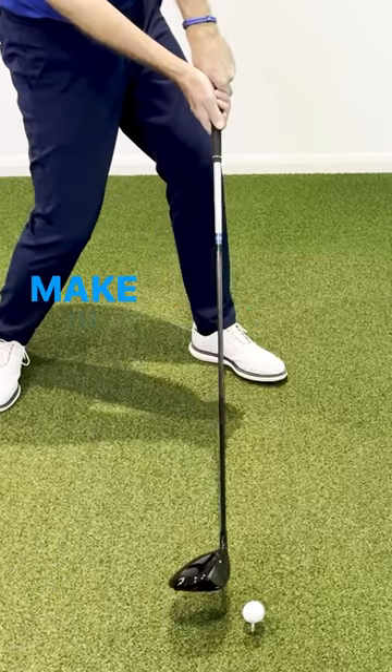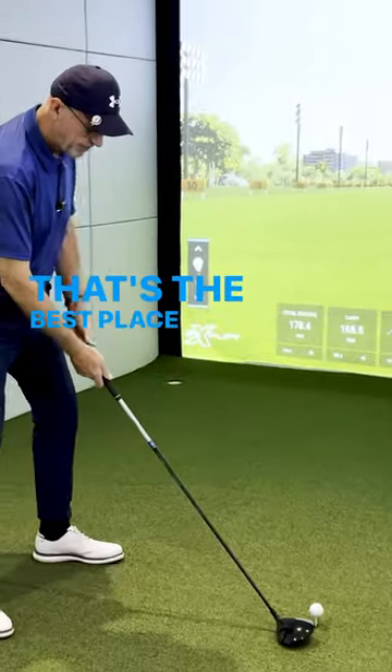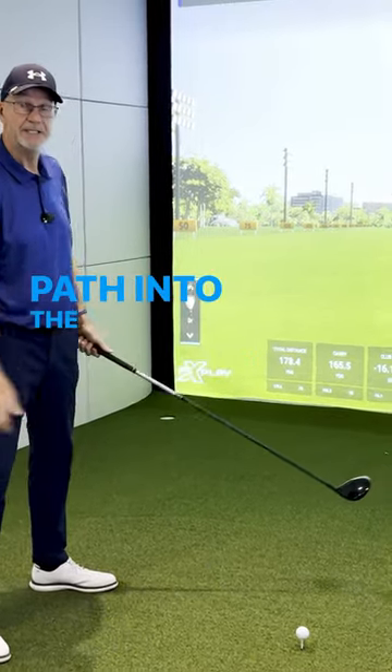So do check your ball position. Make sure with the driver it's by your left heel — that's the best place to get yourself swinging in the right path into the ball.